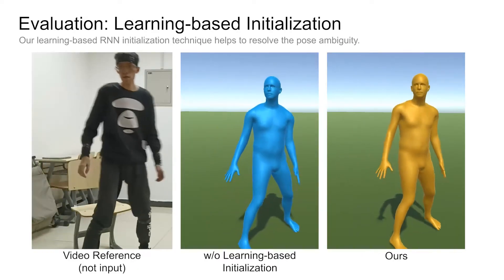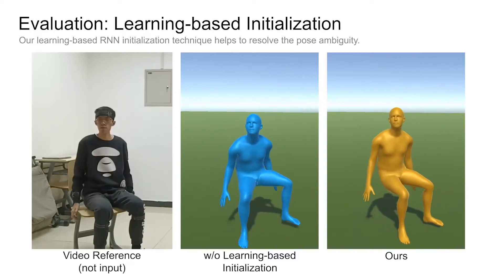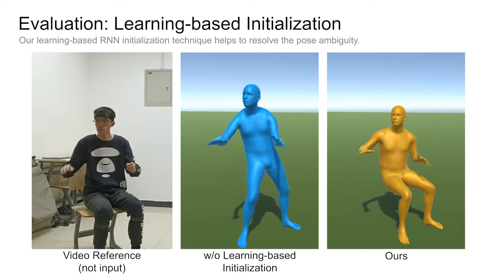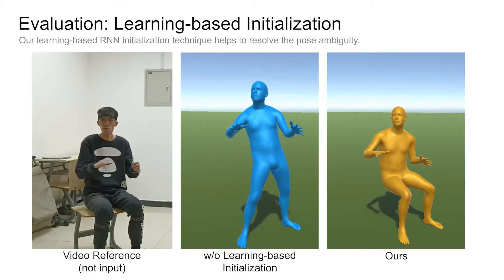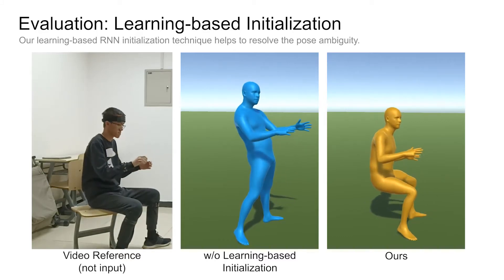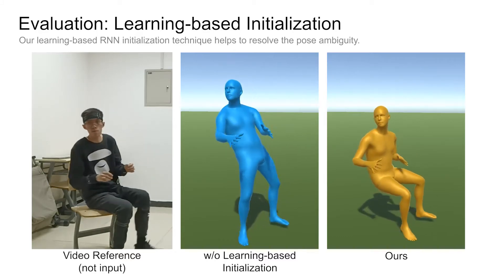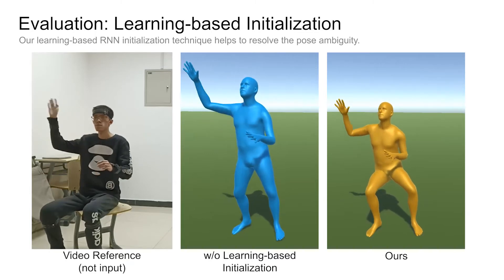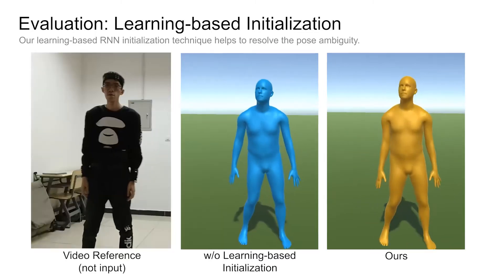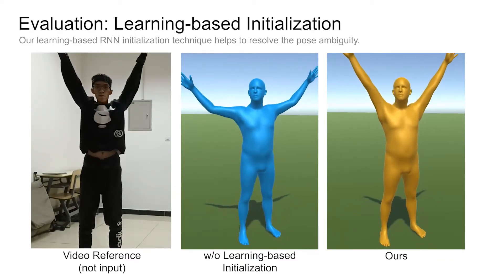Next, we demonstrate our proposed learning-based RNN initialization strategy. The method without the learning-based initialization fails to track a sitting pose as it forgets the state change signals from standing to sitting. In contrast, our complete method captures the sitting faithfully. This is because the learning-based RNN initialization helps to capture and memorize the crucial state change signals.